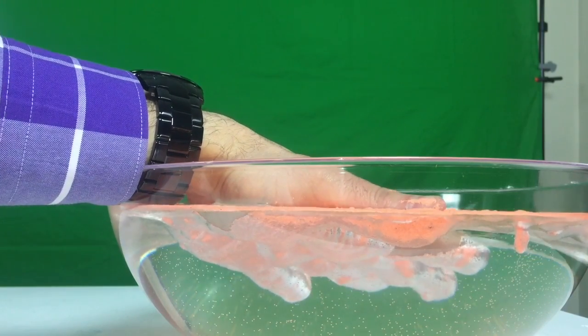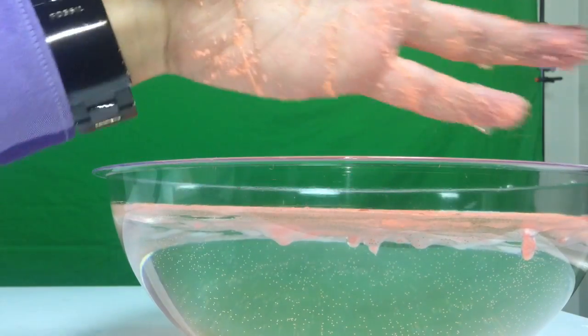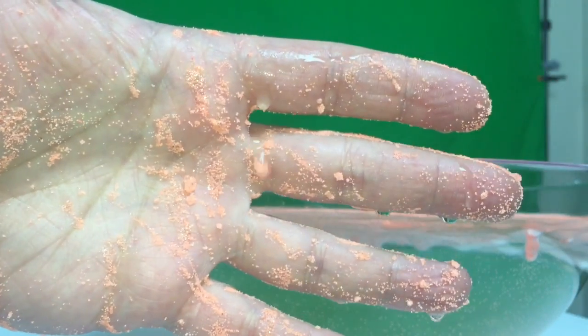Notice how the only part of my hand that's going to be wet — with just a few drops on it — are the parts that the sand did not cover. The rest of my hand is completely dry.